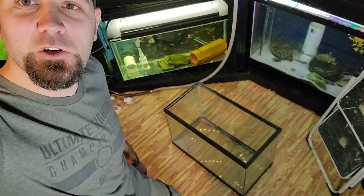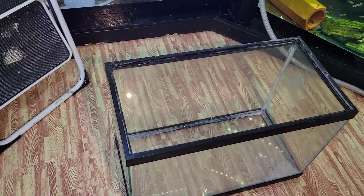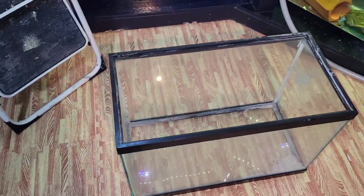Hi everyone, welcome to another video of Benafrican Cichlids. So you picked up a used fish tank and now you're wondering how the hell are you supposed to clean those things? Well don't worry about that because I'm going to show you that right now.